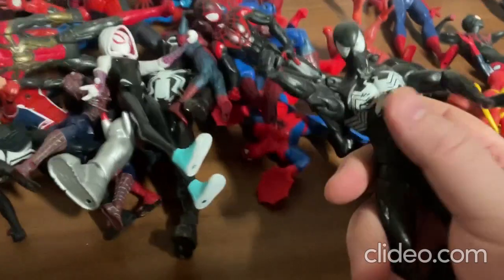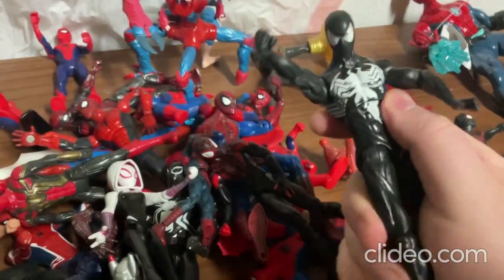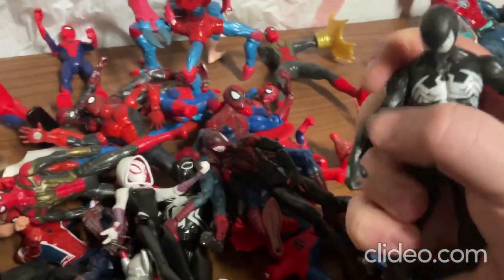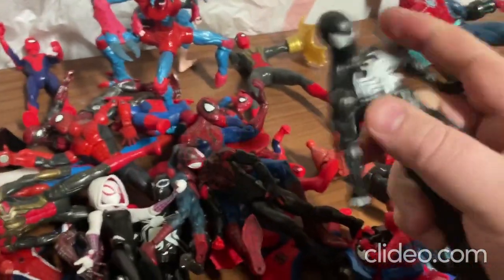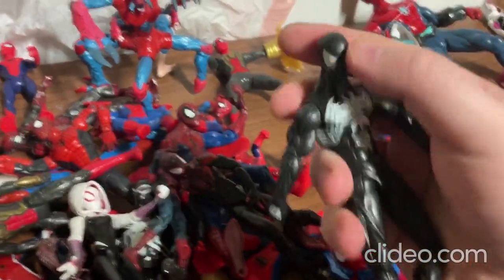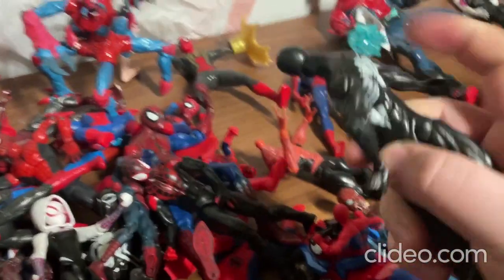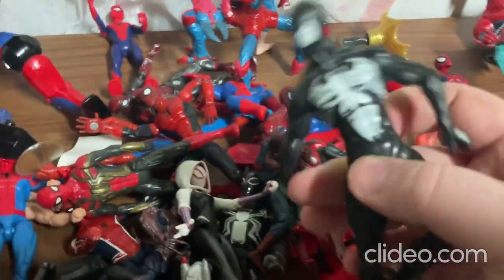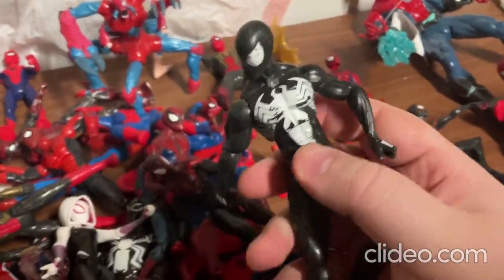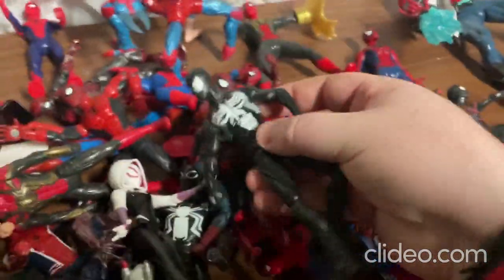Alright, so next I'm going to show you this toy. This one is a lot like the other highly articulated toy — really cool. You can move around the limbs real easily — the arms, the legs, the torso, and the head. Man, it really looks so neat. I really like how they painted this toy and how they made it — it's really realistic.